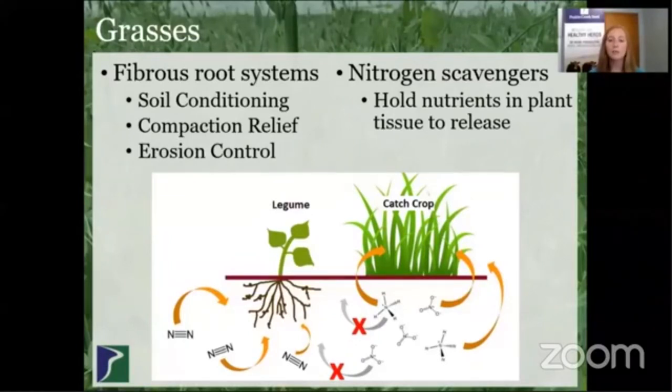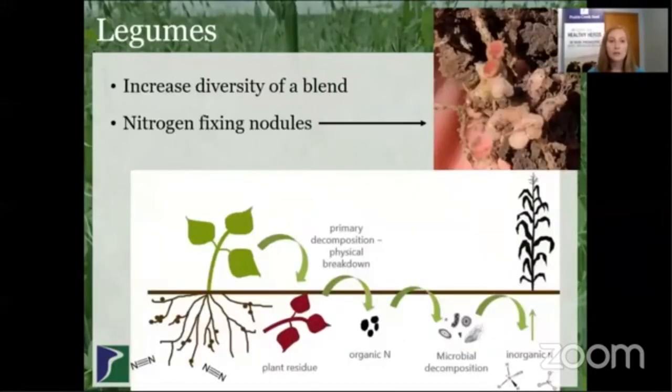As a cover crop, grasses are able to pull up nutrients, hold them in the tissues, and then as that cover crop is terminated, it's able to release those nutrients back into the soil. The next group of cover crops is legumes. Legumes really increase the diversity of a blend — we like to use them in a mix with grasses and brassicas. Legumes are also known for their nitrogen fixing abilities through nodules. One important thing to note is that when legumes fix nitrogen, they don't make it available that same year. The nitrogen is pulled up into the plant, and then that plant has to break down and become inorganic nitrogen that is able to be taken up by the following crop.